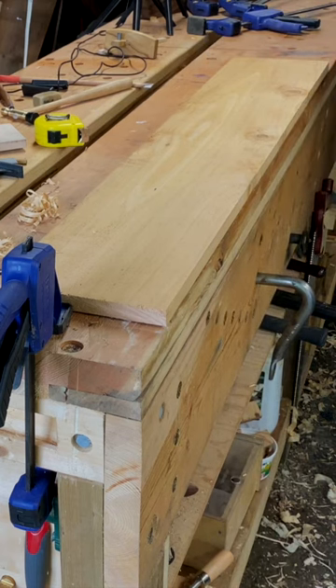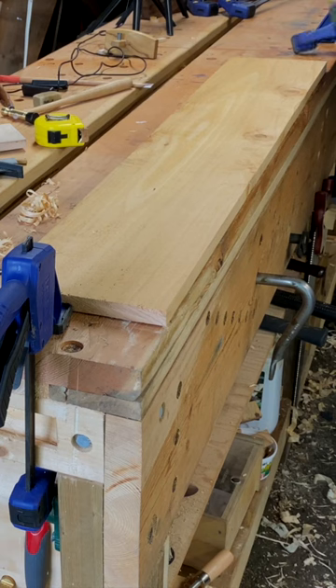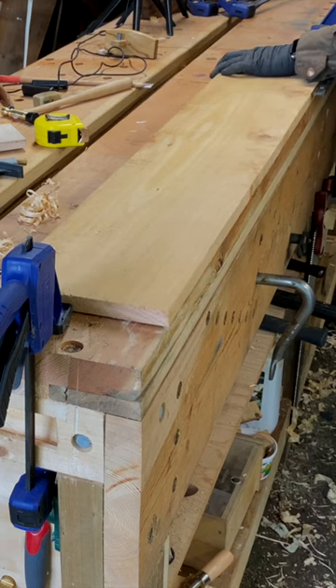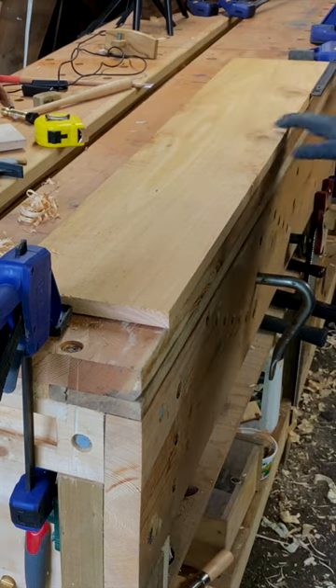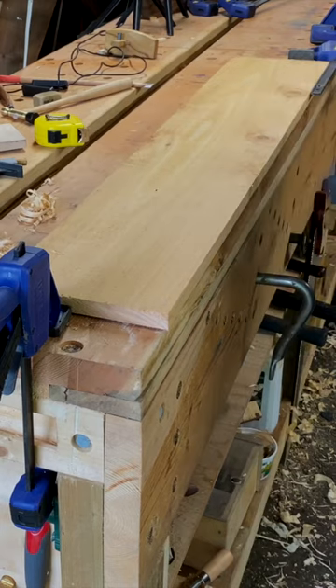Clamp number two is going to be our second end stop. And clamp number three, switch to push mode, is going to be our pressure. There you go. Ready for work.